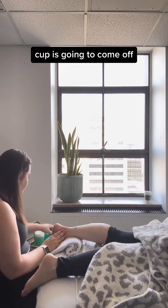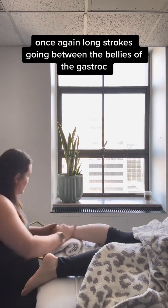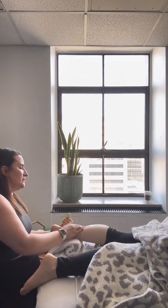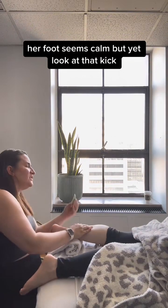Nice loving strokes. The cup is going to come off. Long strokes going between the bellies of the gastroc. Her foot seems calm, but yet look at that kick.